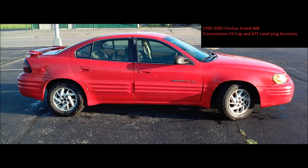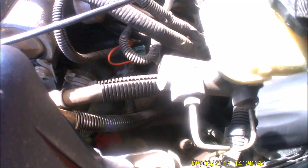Hey, this is Mag here, and I wanted to show how to find the transmission cap on a 1989 to 2005 Pontiac Grand Am.